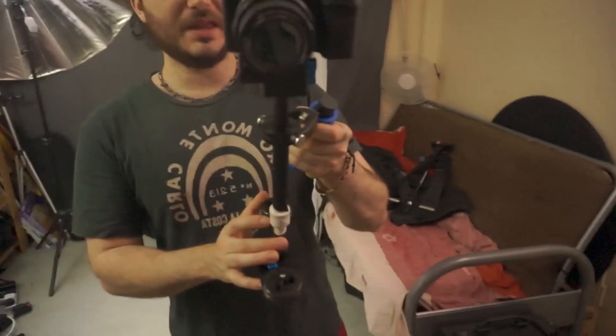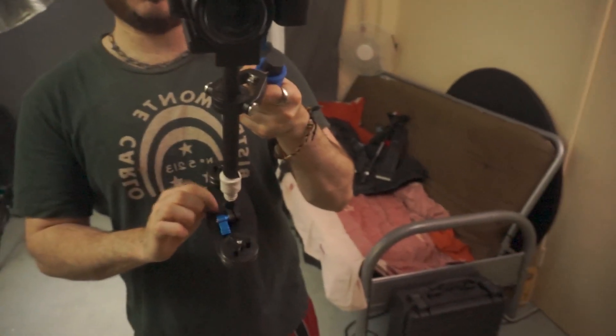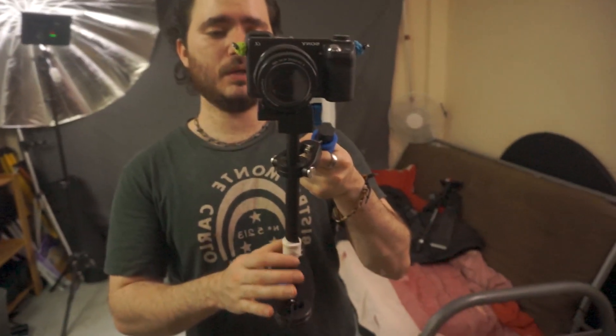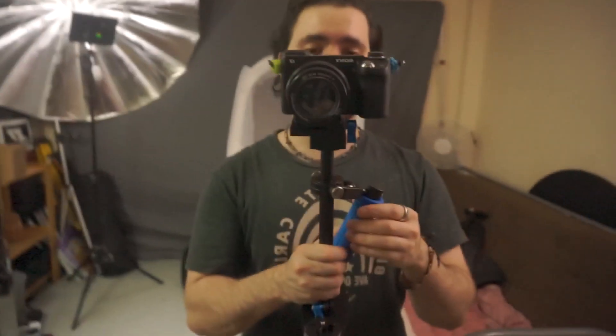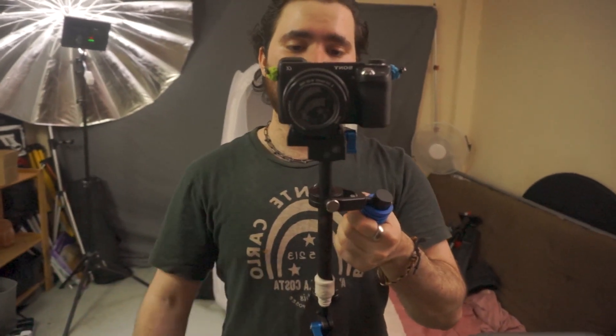This connection piece between the bottom half and the top half of the pole broke - just the weight of the camera made the plastic break like butter. I'm holding it together with tape right now and I'll just be returning it. If you're careful and don't extend the pole all the way, it shouldn't break. I broke it because I extended the pole all the way.